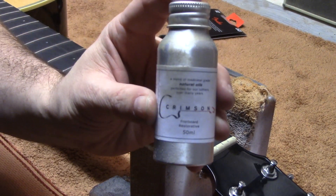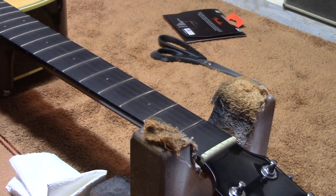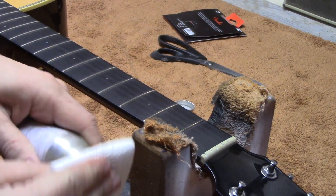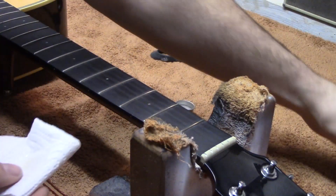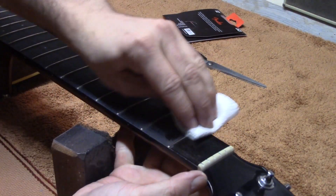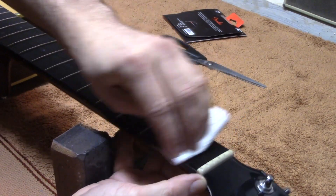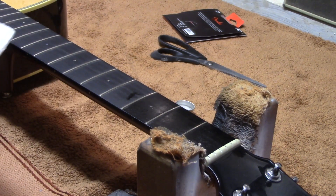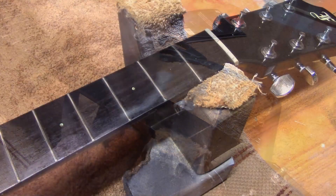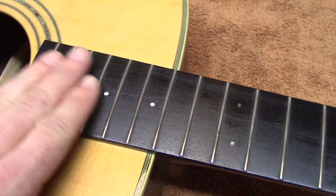We're oiling the fretboard now using Crimson Guitars Fretboard Restorative. Just giving it a quick shake, popping some onto a paper towel, and rubbing it into the fretboard. You can already see it's coming up quite nicely. So that's our frets polished and fingerboard oiled — it's just easier to do this while we have the strings off.